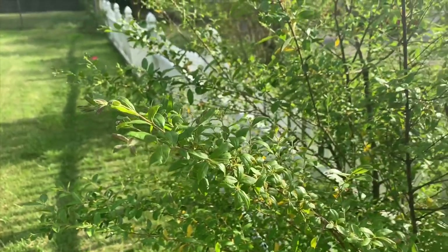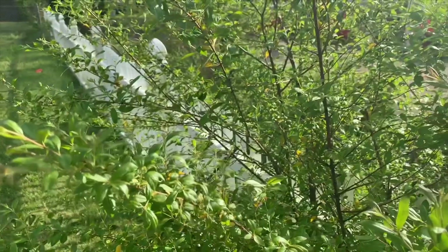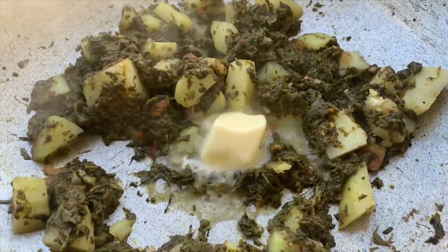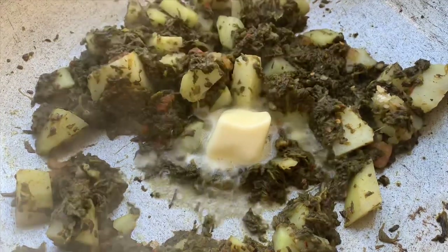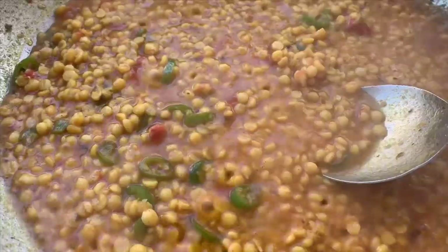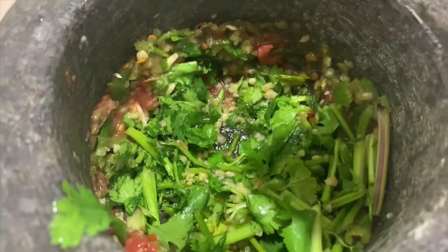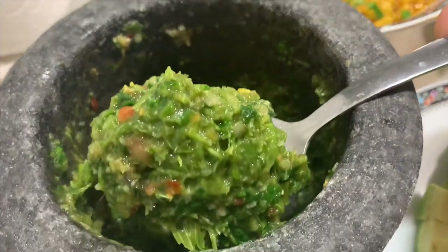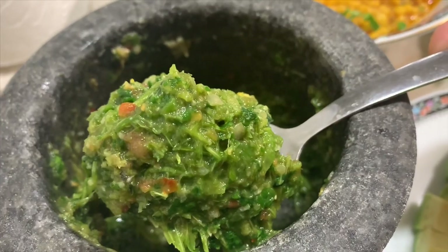Assalamu alaikum my sweet friends, hi there and welcome back to another video. Today I wanted to share two yummy recipes with you guys — one is for alu palak and one is for chana dal. I also share this yummy mouth-watering chutney with it, and this delicious Pakistani food tastes so good with lassi, roti, chutney and all that good stuff. I hope you guys enjoy — if you do, thumbs up, let me know what you think down below, and let's get started.